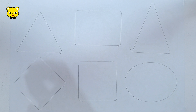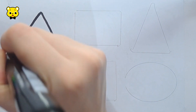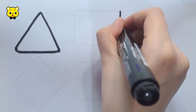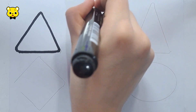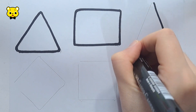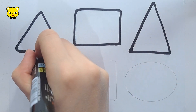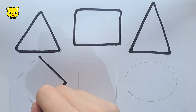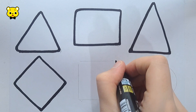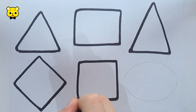Let's learn to draw some 2D shapes. Black. Triangle. Rectangle. Triangle, Rhombus. Rhombus, Square.